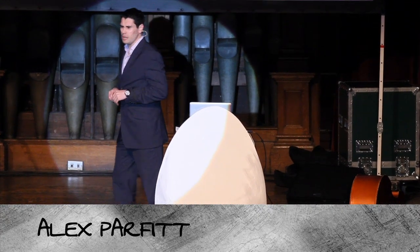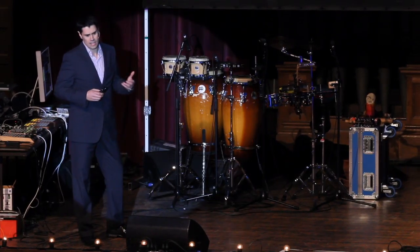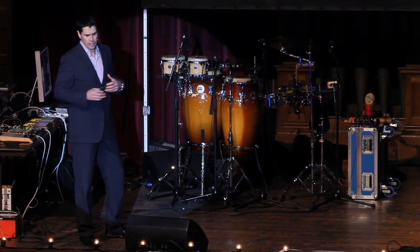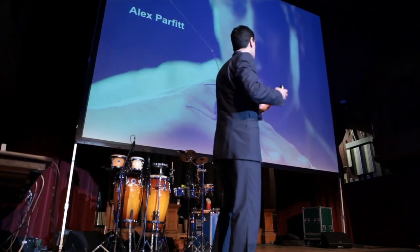Good evening. I'm hoping that Harry Potter fans amongst you will recognize the whip spider. I'm a biologist who studied a lot of biology, zoology, genetics, microbiology, and then got really interested in engineering and swapped across to do a bit of biology and engineering now.